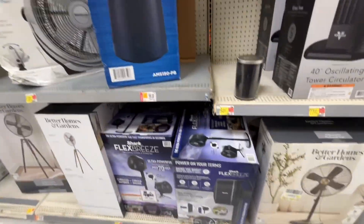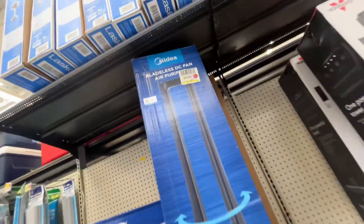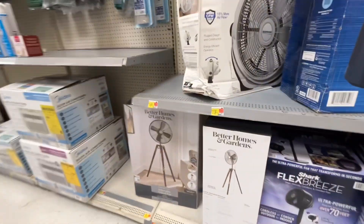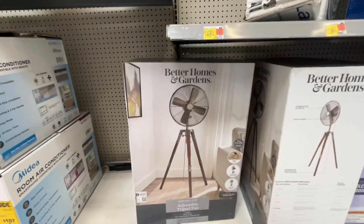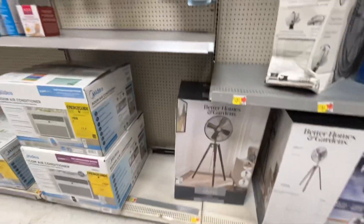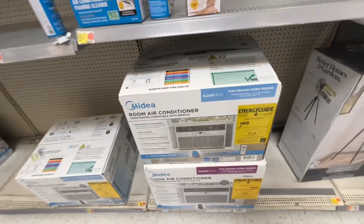Shark Flex — they have that at Costco — and a new Midea bladeless fan. It's just like a little Dyson fan remake, I guess. And that adjustable tripod fan — that's very interesting, but I don't really like the design of the tripod.